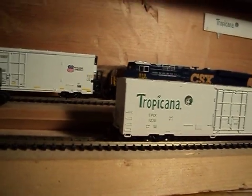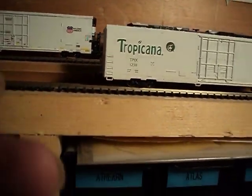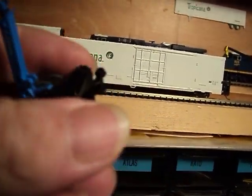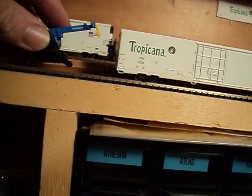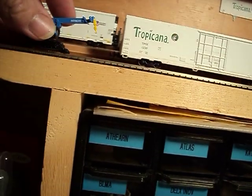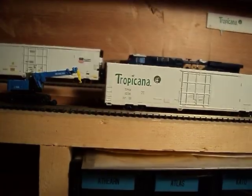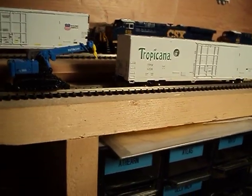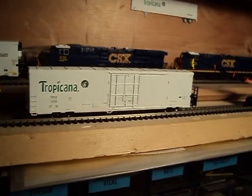Pretty nice. Good detail. I haven't put the handrails or anything on there yet — I'll do that when I get ready to put them on the layout. But I think they're awesome. There's a series of these out. Model Train Stuff has got a bunch of them right now. For N scale, they're awesome. Can't wait to see them after I put the handrails on them.